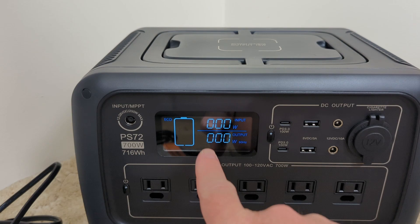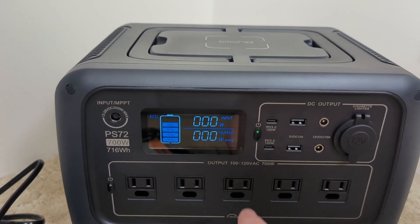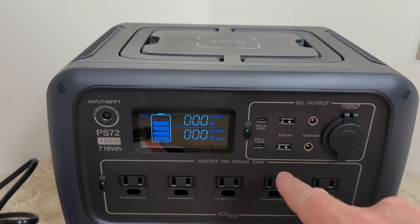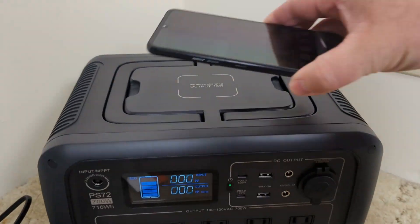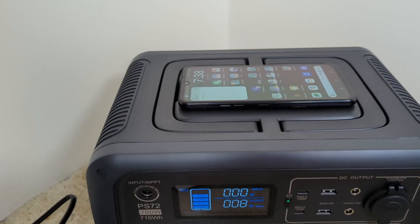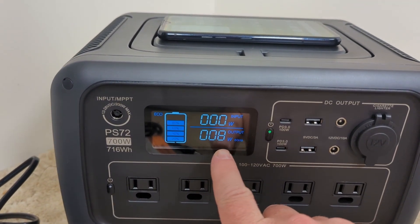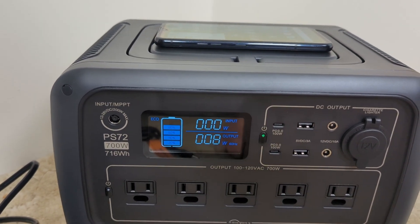If we press this button, it will turn the display on so we can see what's going on. If I press it again, it will turn on DC, so these ports are now active. All the USB ports are active, and wireless charging up on top is active as well. If I put my phone up there, it will charge wirelessly — you can see it's just starting to charge and using 8 watts of power. Input is currently at nothing.